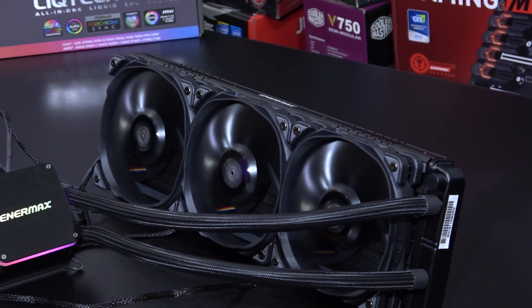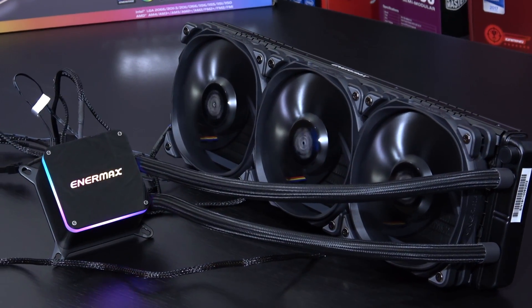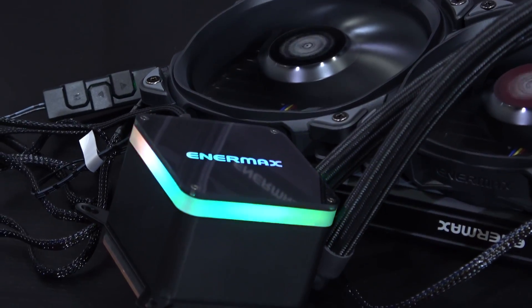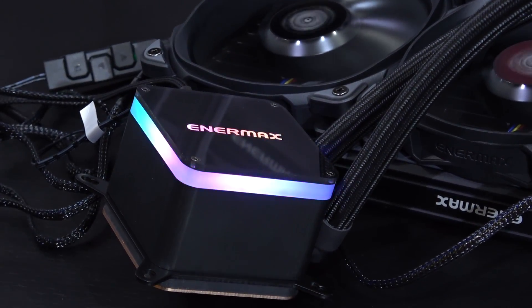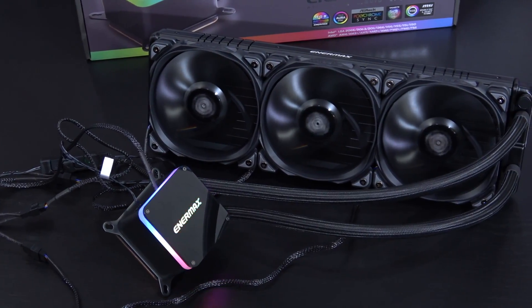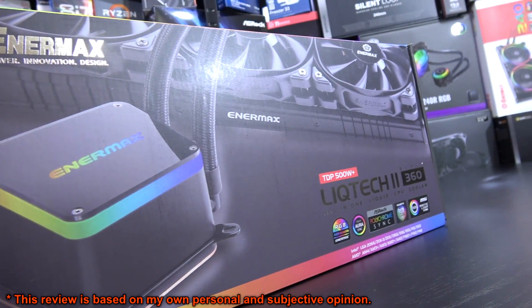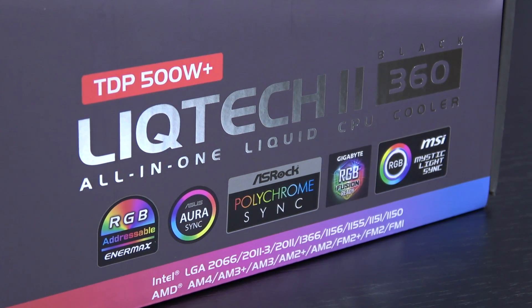Hello guys! Today I'm looking at one really nice monstrous 360mm AIO liquid cooler that not only offers good performance, but looks really pretty as well without overdoing the RGB lighting. Let me introduce you to the brand new Enermax LIQTECH 2 360 in black. That one should be able to cope with a TDP of over 500 watts.